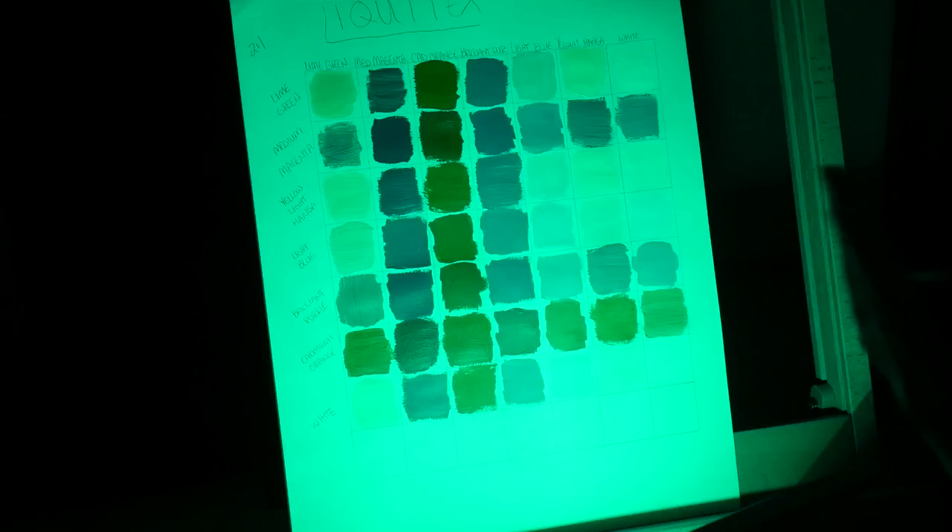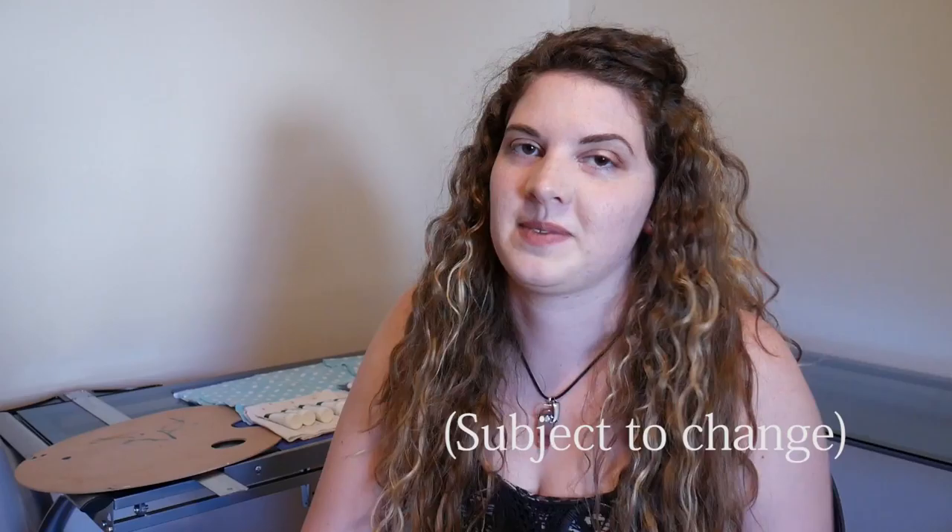Look at that color, Jen! Look at the picture change before your eyes! Hallelujah! Welcome to my first episode of Will It RGB LED, or something of the sort.